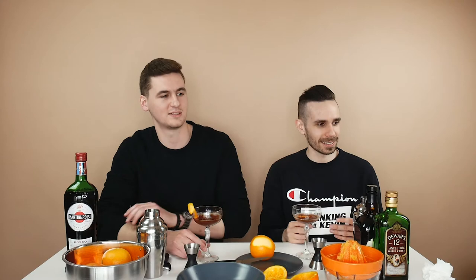What TV show are you currently into? I have this one queued up — Atlanta, season two specifically. I also watched season one, I didn't just jump right to season two like a crazy person.